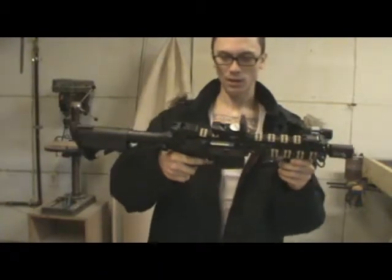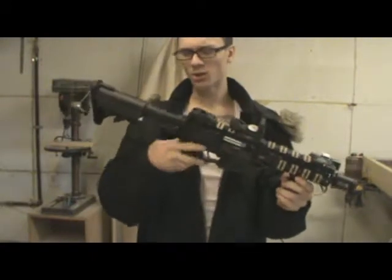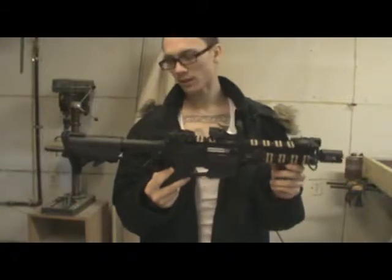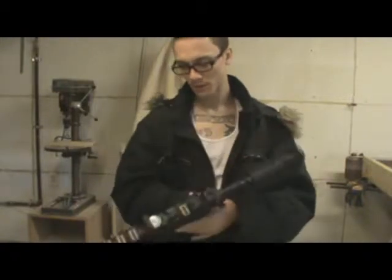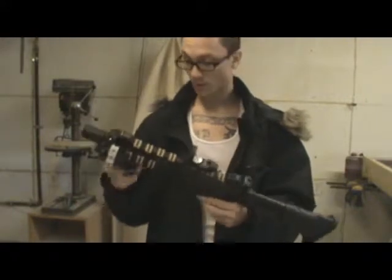Here's my G&P LMT. This gun goes for around $360 on EVIC. I got it off eBay from some guy for cheap — perfect condition though.